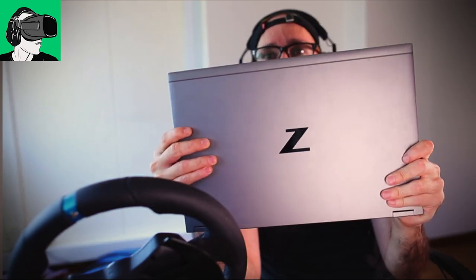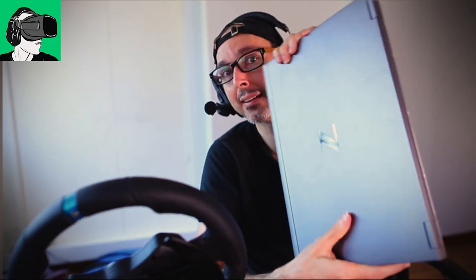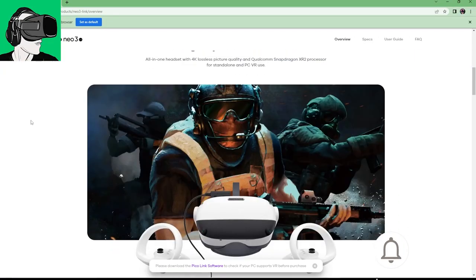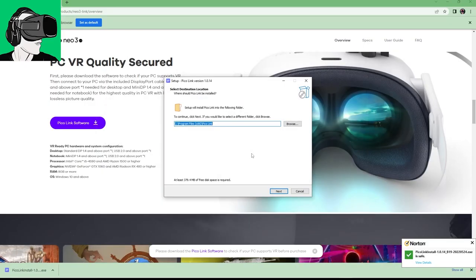If you have a laptop like the HP G7 Fury ZBook — this is the 15-inch, not the latest G8 model — it is absolutely amazing to use the Pico Neo3 Link, because the software from the website works perfectly well. When you're using this laptop, the software enables you to do two things.